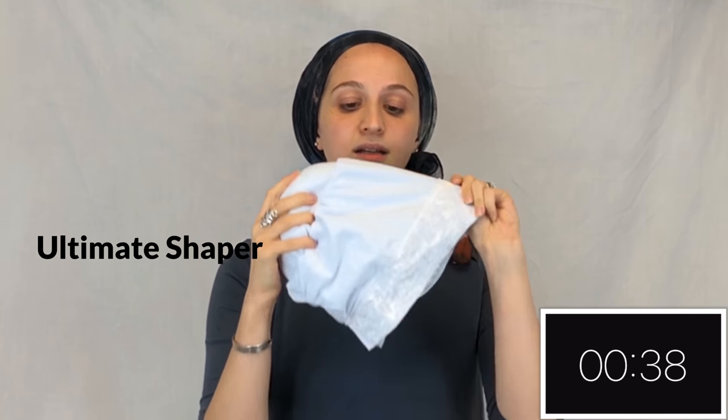This is the ultimate shaper. It's got a longer cap with a more structured fabric, also a velcro enclosure, so it's going to hang a little bit lower back on the head.